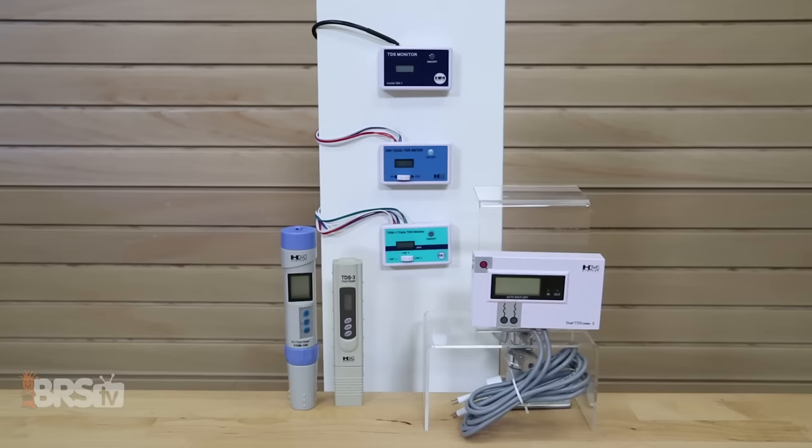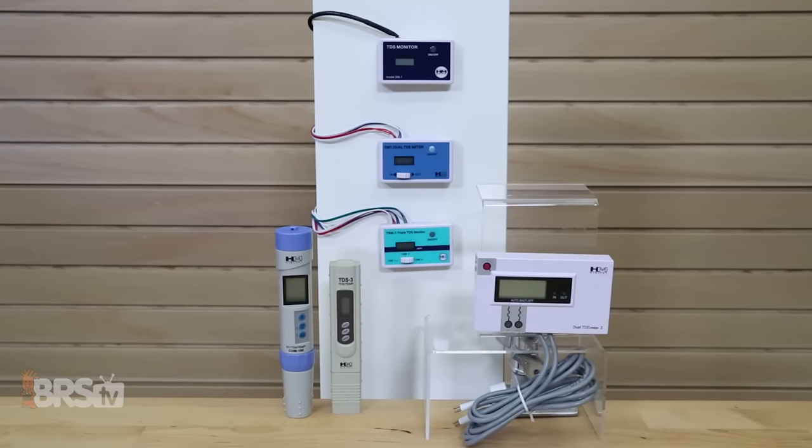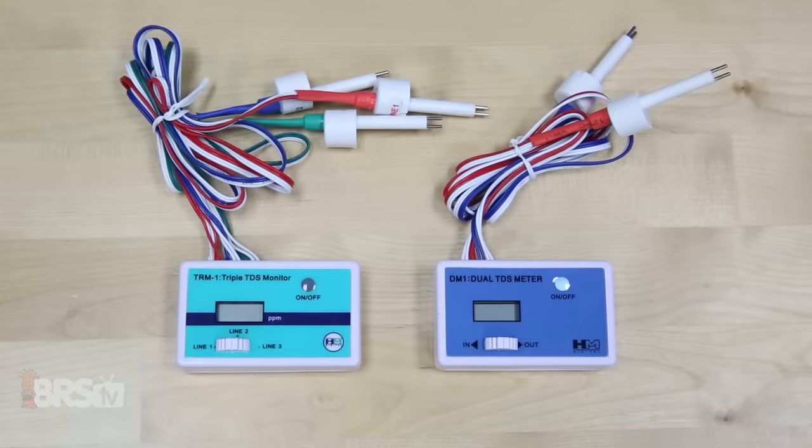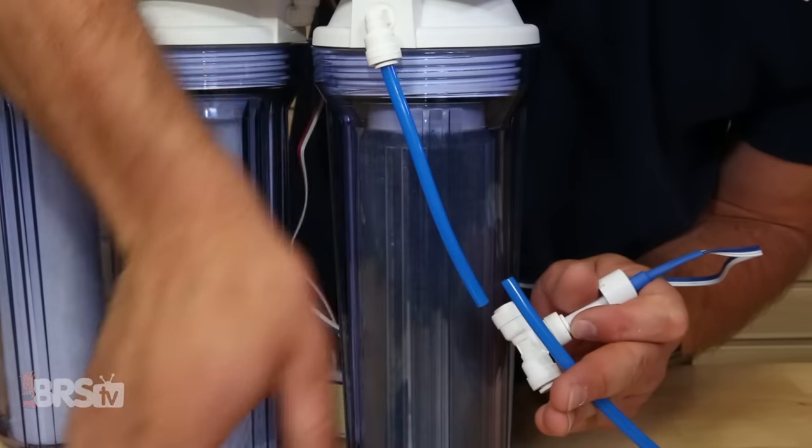Hi guys, I'm Randy and today on BRS TV we're exploring a variety of TDS meters from HM Digital and HANA instruments to get a more accurate view of the contaminant levels in the water you use for your tank. Today we'll talk about what a TDS meter can do for you, which one to choose and how to get them installed on your RODI unit.